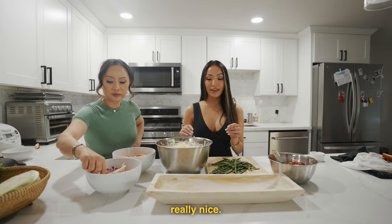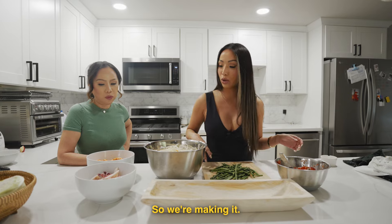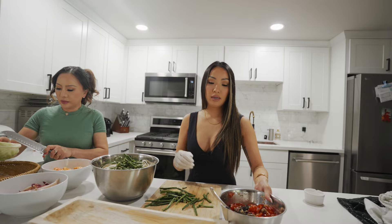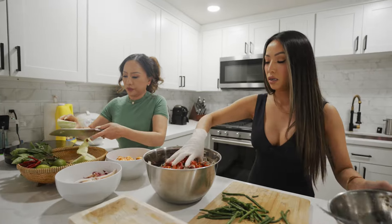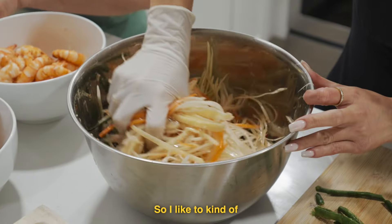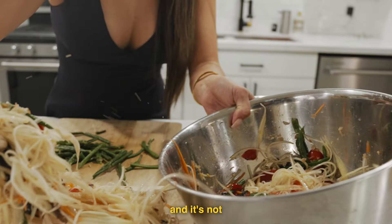We're going to plate it now and make it look really nice. This would be a great dish to bring to summer barbecues — that's kind of the vibe I was going for. You're definitely going to want a glove for this because it's not going to wash off. So I'll put a little bit in and then mix the whole thing together. You could pound it in the mortar and pestle, but I don't have one big enough, so I'm just going to mix it by hand — squeezing it so it combines a little better.